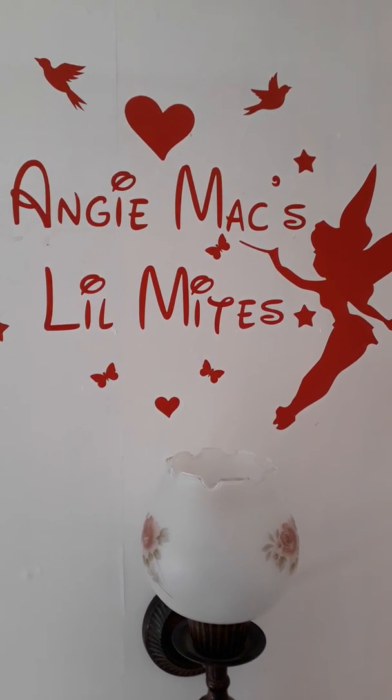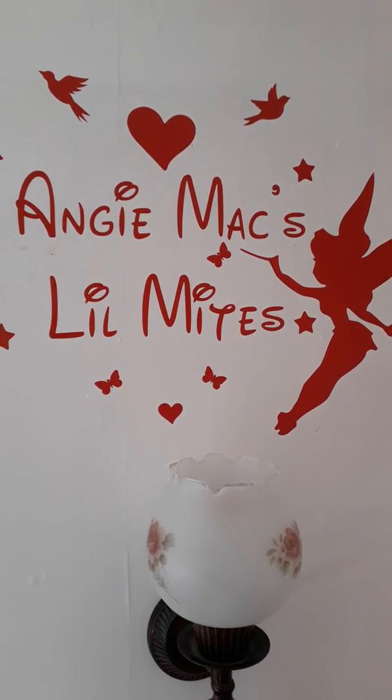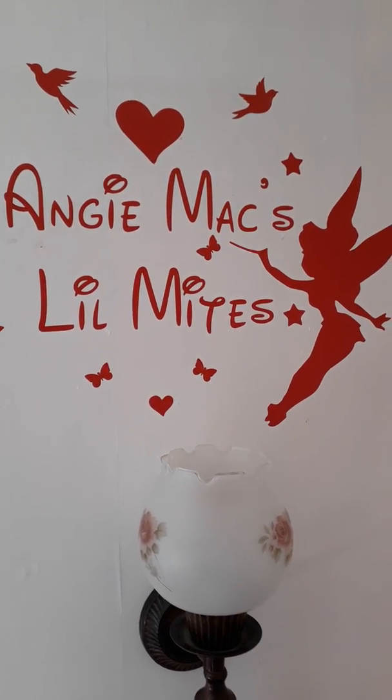Hi, welcome to Angie Mack's Little Mites and welcome to the nursery. I just want to do a video on weighing and the materials.